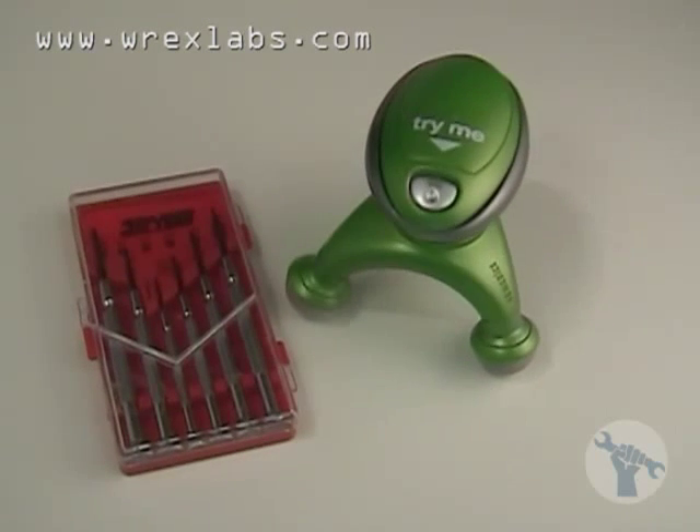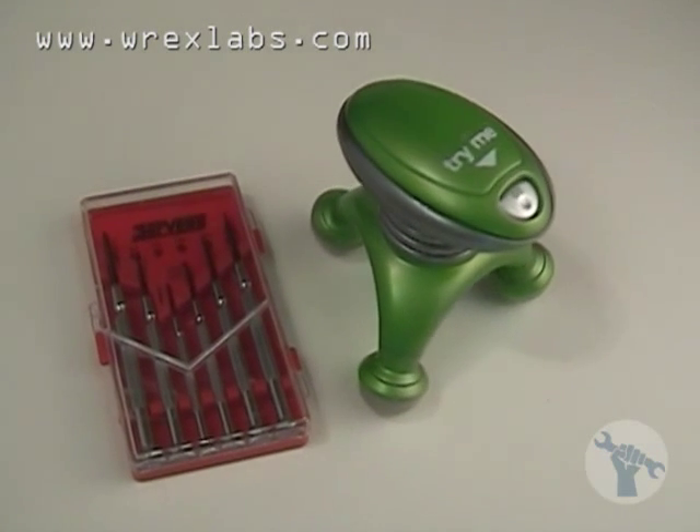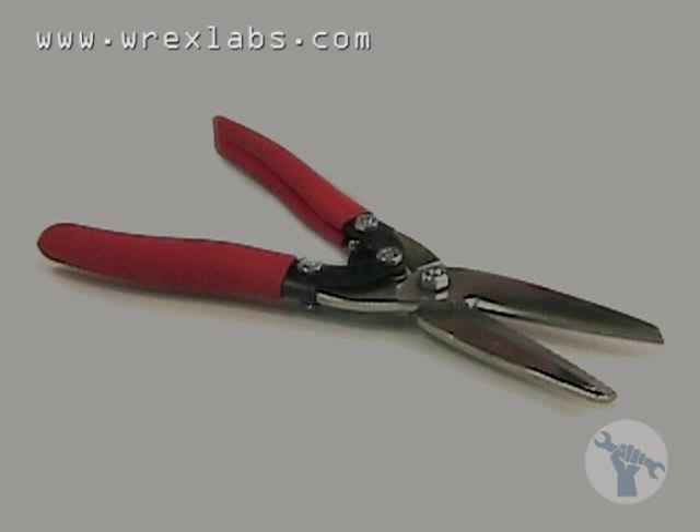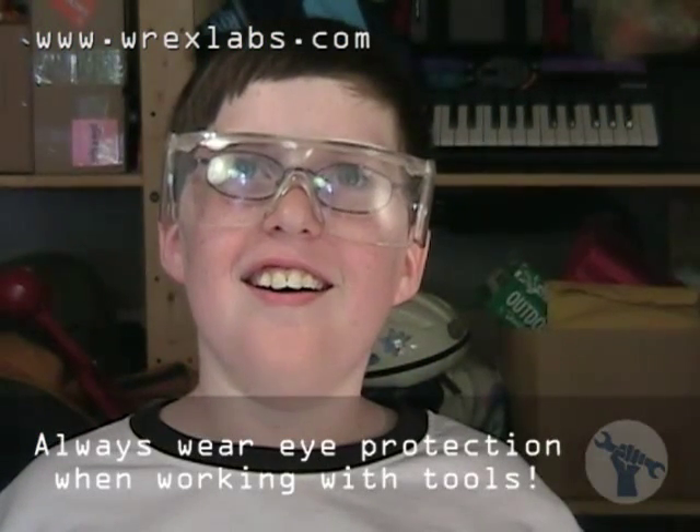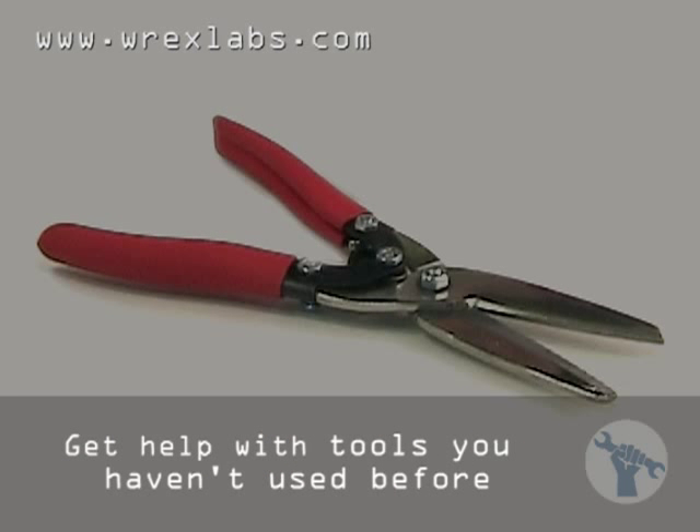We're using the precision screwdrivers to get at all the small screws that are holding this together, and a pair of all-purpose cutters. We'll be wearing our safety goggles, of course. And I'll be using the cutters because Deck's hands aren't big enough to handle them safely.